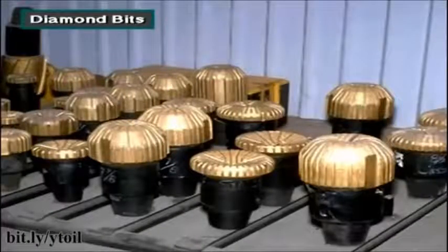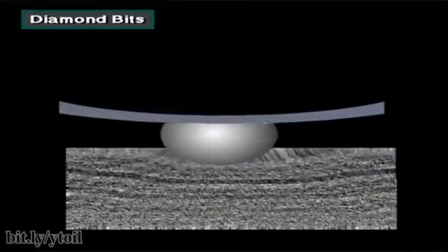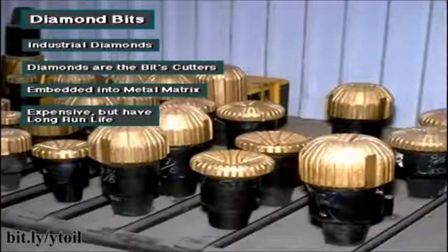Manufacturers make diamond bits from industrial diamonds. The diamonds are the bit's cutters, and diamonds are one of the hardest substances. A diamond bit breaks down the rock during drilling by either compressing it, shearing it, or grinding it. Here, the diamond acts like sandpaper, wearing the rock away. The diamonds are embedded into the metal matrix that makes up the head of the bit. Diamond bits are expensive, but when properly used, diamond bits can drill for many, many hours without failing.